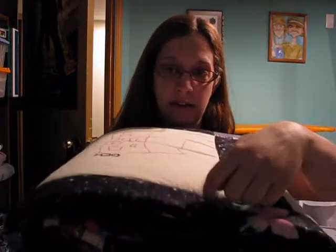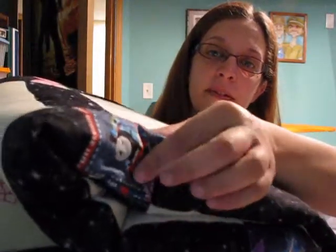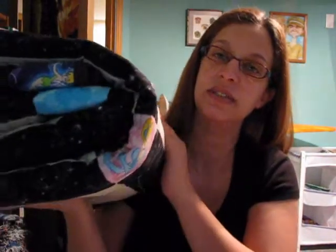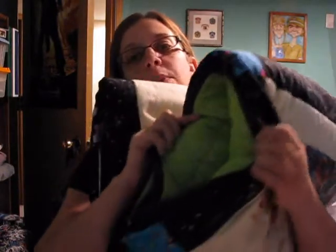My son's class each colored a square representing what they wanted to be when they grew up and then they asked me if I would quilt it, so I did that. I'd like to be able to show you the whole thing, but there is a class picture on it and all the squares have their names and I didn't get the other moms' permission, so I'm not going to show the whole thing, but I can just give you a glimpse of it. It's all done. I used what I had remaining of this fabric from my Harry Potter quilt for the sashing and then I just used a bunch of kid fabric for the little squares in between — Disney Princess, Thomas the Train, The Incredibles, just a bunch of random things. The back is just a bright green color because they didn't provide any fabric so I tried to use as much as I could of what I had in my stash.